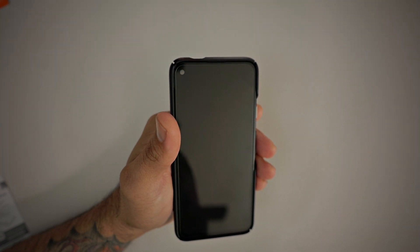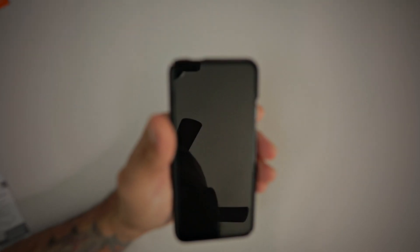Thanks for watching. Please like, share, and subscribe. If you have any questions regarding this tempered glass screen protector from Spigen, make sure you leave them down in the comment section below. Thanks for watching, and I'll catch you guys on the next one.